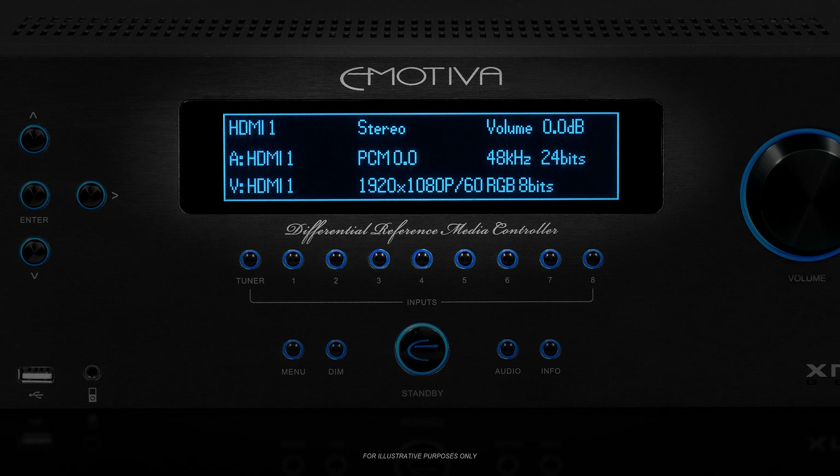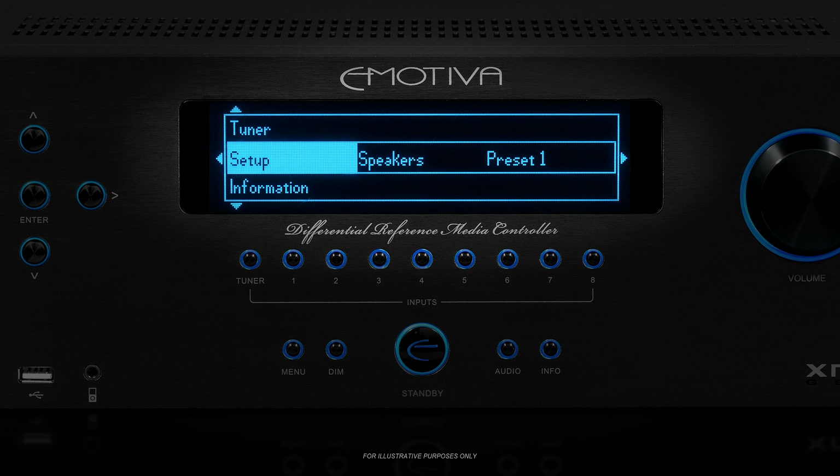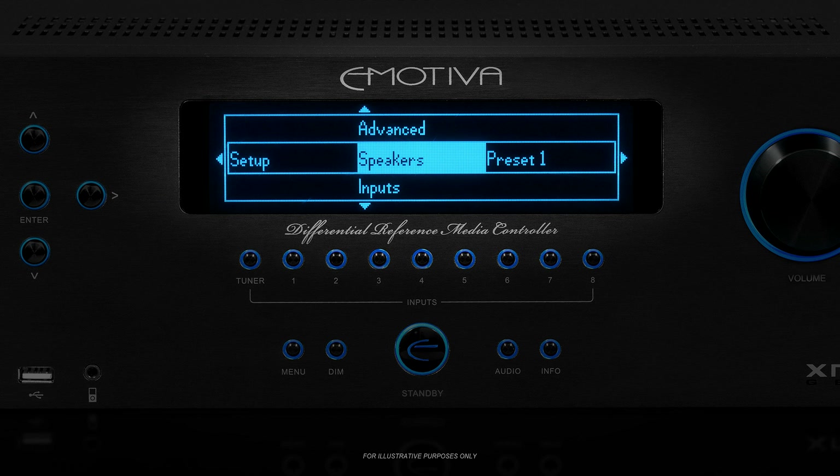We're going to show you how to configure your XMC-1 so it knows about your speakers. In this video, we'll be setting up preset 1. You set up preset 2 exactly the same way, and the configuration settings in each are totally independent. Since the settings we'll be configuring today are in the setup menu, press the menu button to get into the menu. Use the up and down arrows to select setup, then press the right arrow button to enter the setup menu. The presets, where you configure things about your system configuration and your speakers, are located in the speakers section of the setup menu.